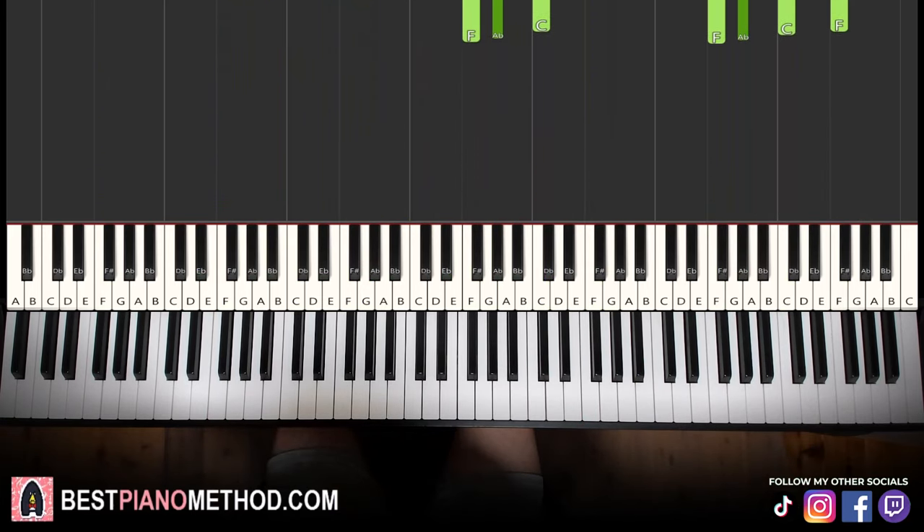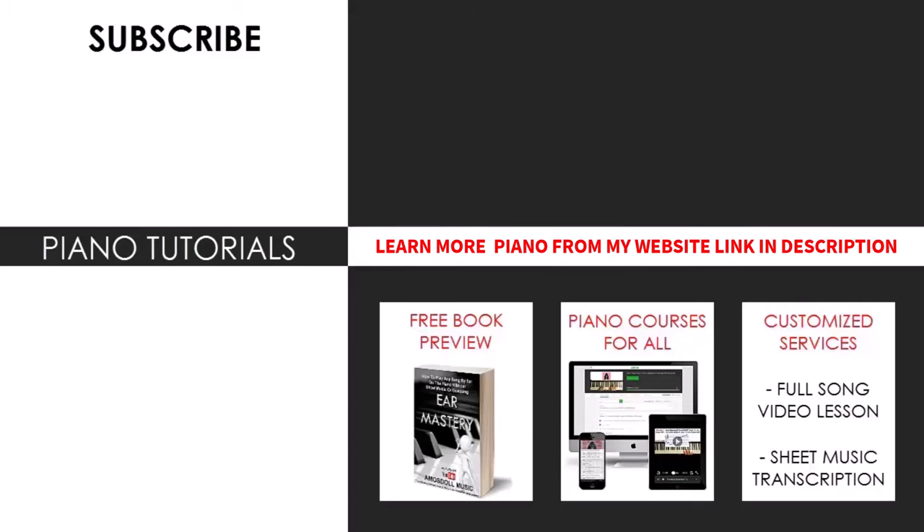All right, awesome stuff. I hope you enjoyed this lesson. If you want to learn other awesome tunes like this, search up your favorite song name followed by 'Amos Doll' in the YouTube search to find those other lessons. If you want to learn more piano from me, check out my website bestpianomethod.com, linked in the description, to check out my piano courses, books, and services. That's pretty much it for today's lesson.